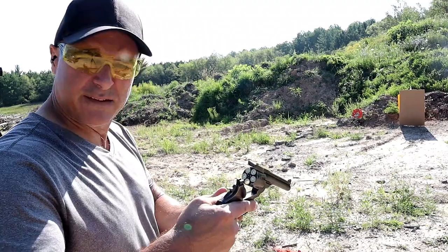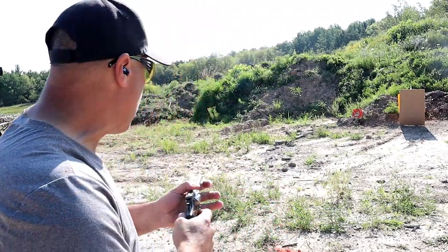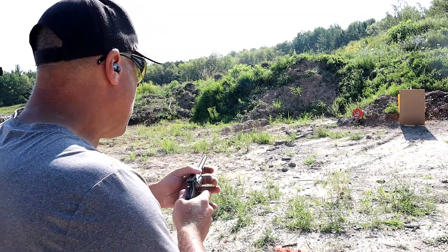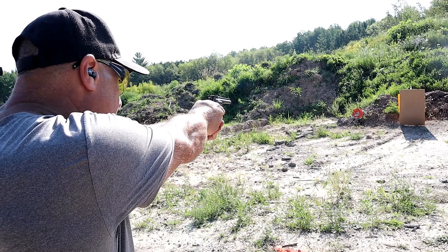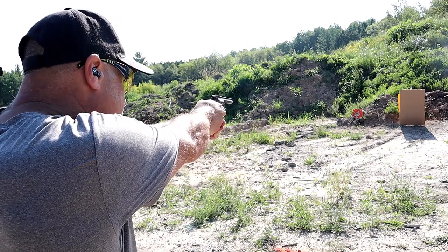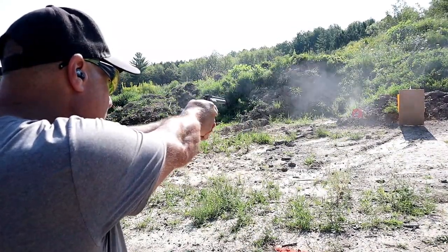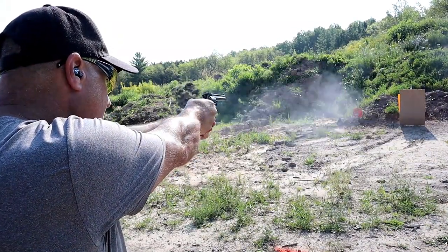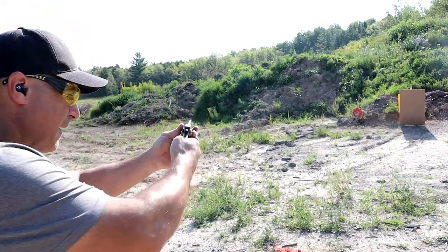I backed up to approximately 10 yards. We're going to try it again — once again, a very low hold on the revolver with these minimal sights. I'm going to do a six o'clock hold, double action. Heavy double action pull here. And there it is.